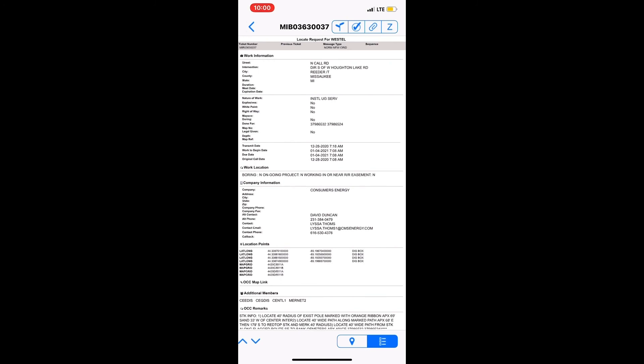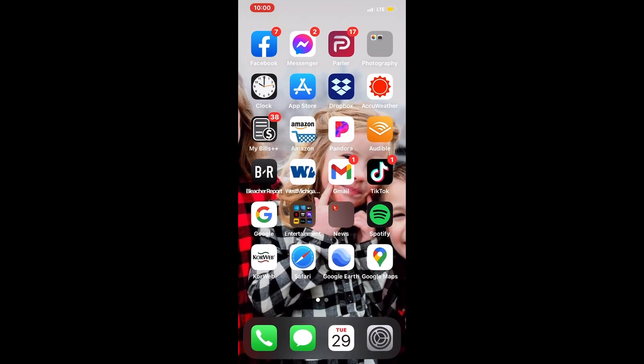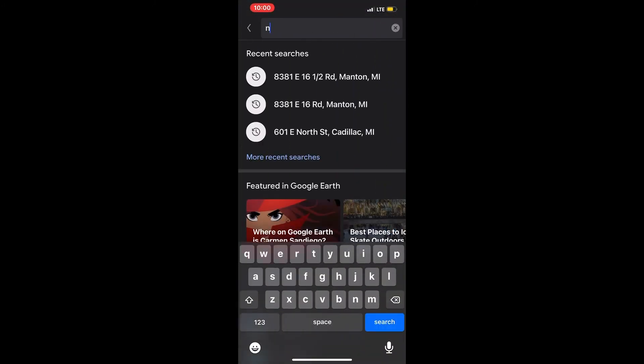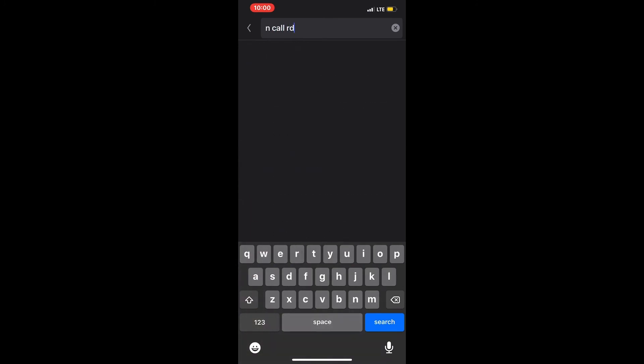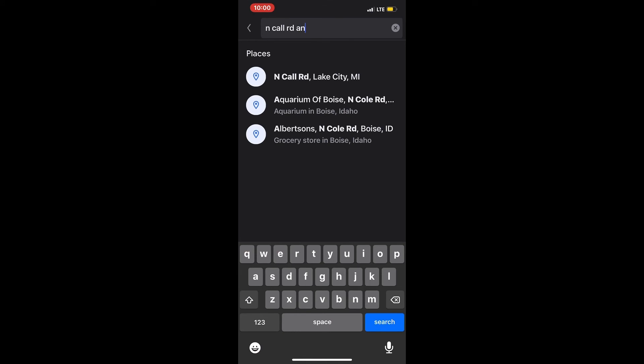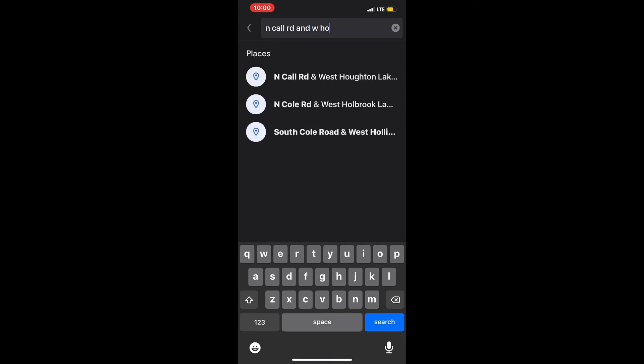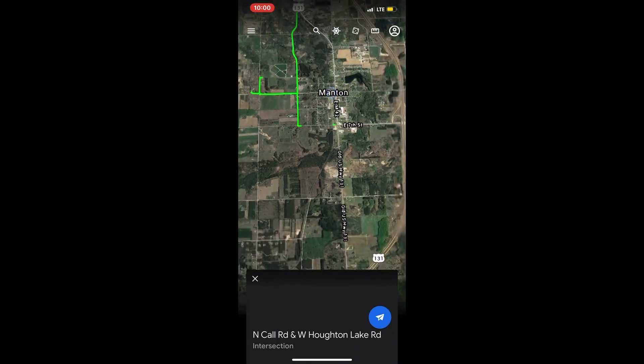It's North Call Road. The next step is to try to find that location, so we're going to go to Google Earth and search for North Call Road. I went back because I forgot the intersection — it's called Salt Lake Road.